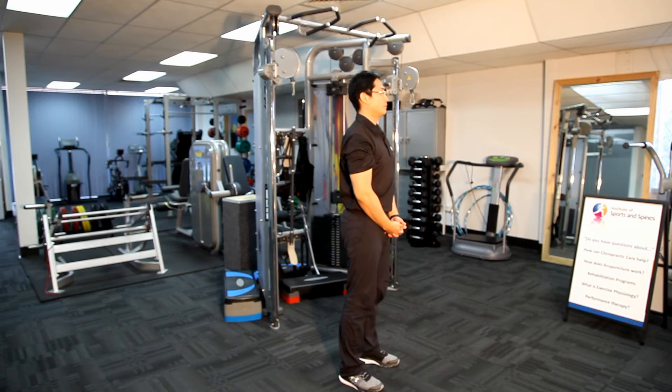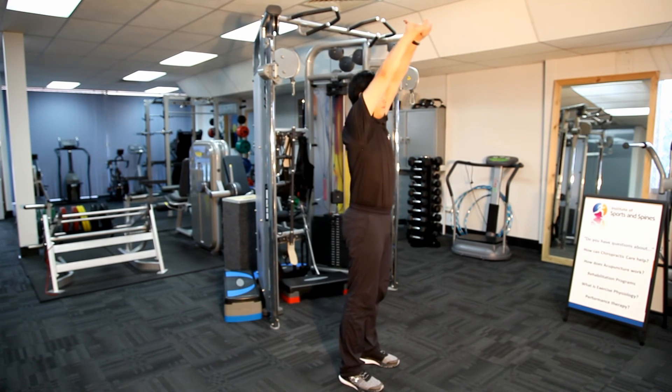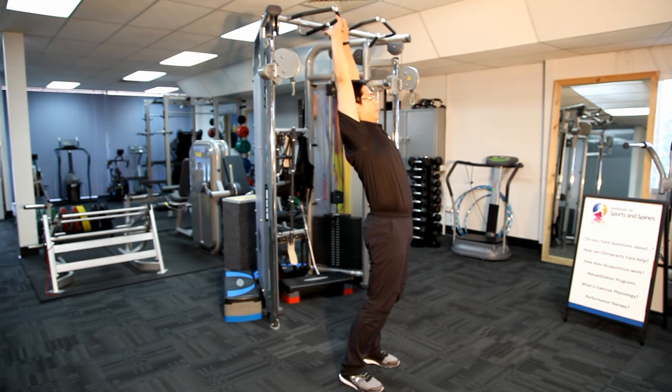One of the most common mistakes people make during this stretch is that they compromise their form by overextending the low back instead of just bringing the arms up and back. This will aggravate your low back pain if you do suffer from one.